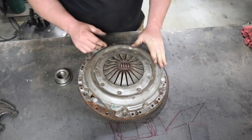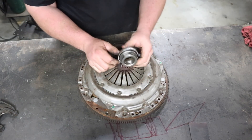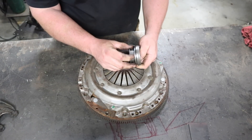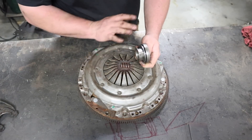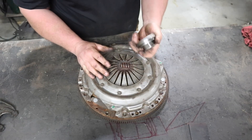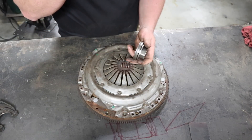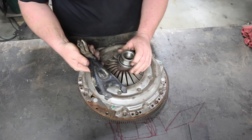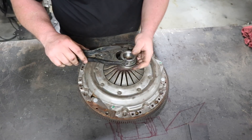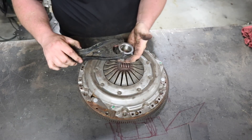Now this big heavy monster sits on top — this is the pressure plate. And this is your throwout bearing. If you have a setup like this, it's always going to have this right here. There are tons of different types of throwout bearings. Here's the throwout bearing and the clutch pivot fork — clutch fork. This sits on here and pushes it up and down as your clutch engages.